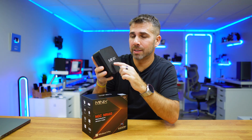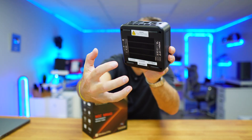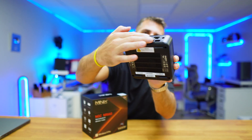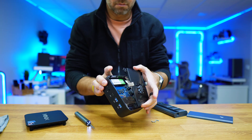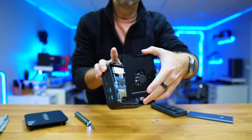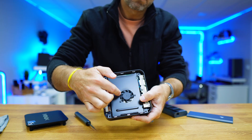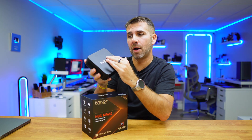One detail I enjoyed is that besides the cooling system on the bottom — which grabs air from there and expands it out the sides and back to cool the computer — it also has an extra fan on the top dedicated to the RAM and the SSDs. And it has a contact plate that touches the SSDs to cool them down faster. That was really awesome.